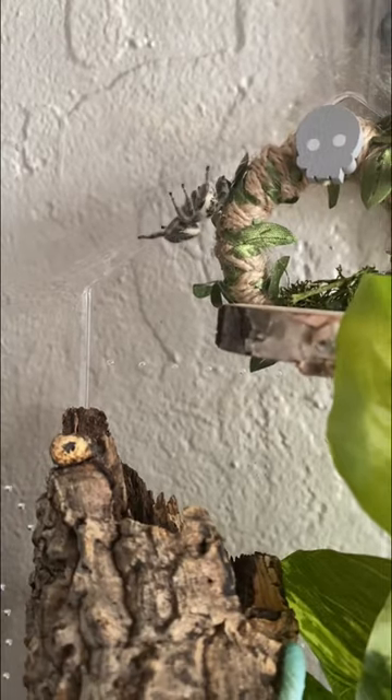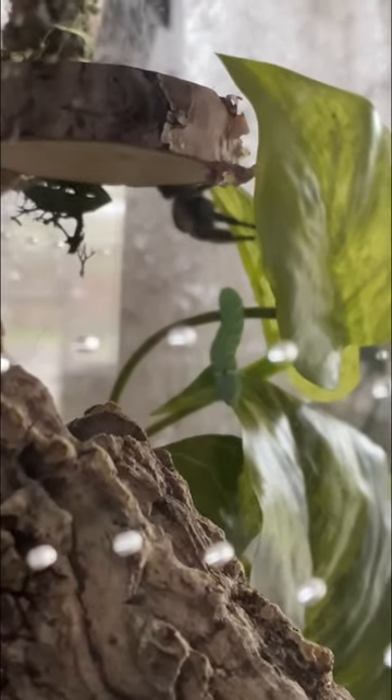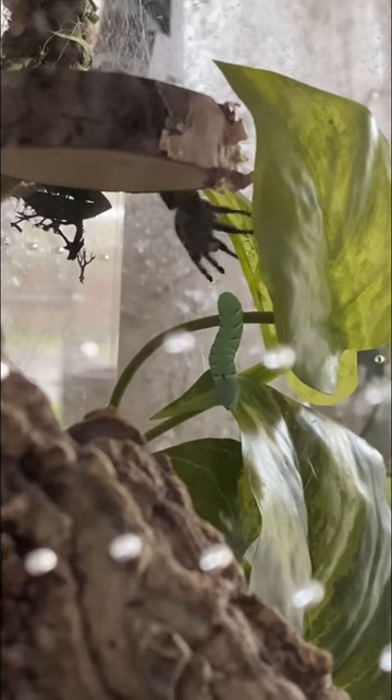She did a few laps around her enclosure giving the worm a little bit of a side eye, and once she determined that it was safe, she finally made her move and pounced.